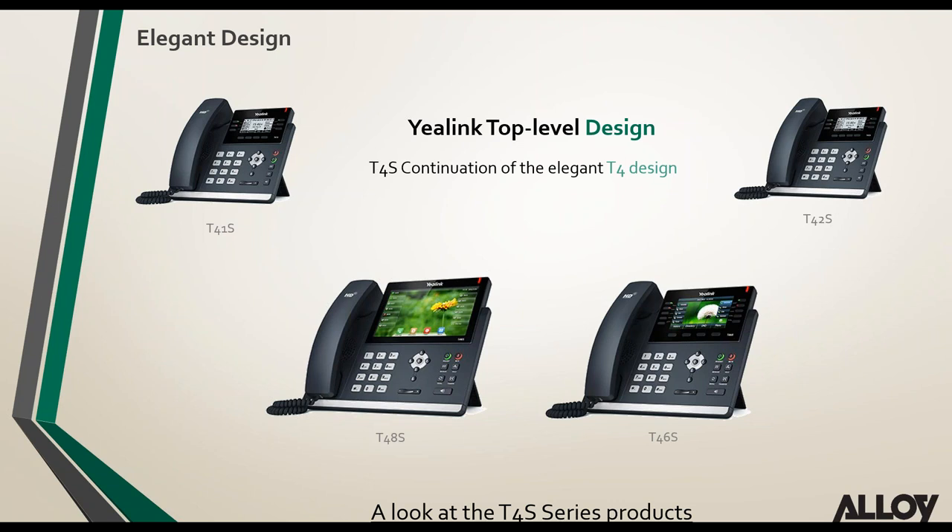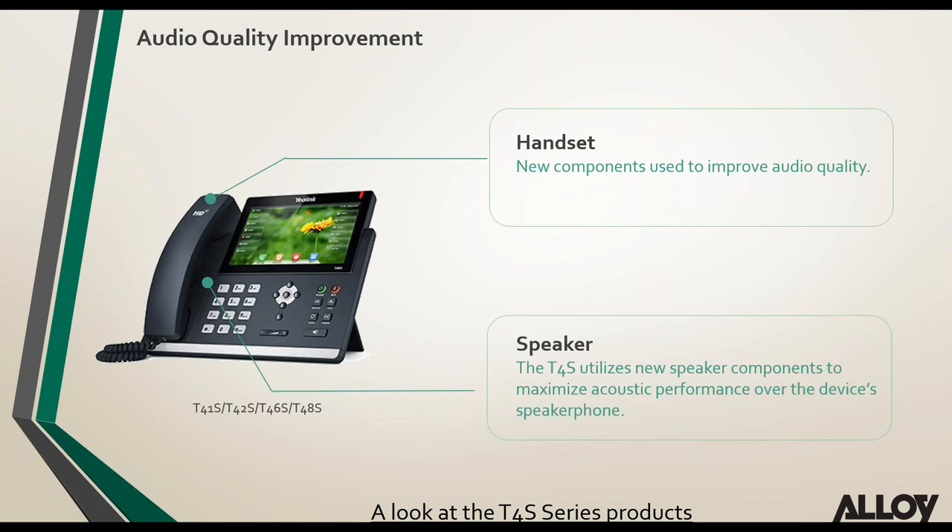Looking at audio quality improvements: Yealink have added new components into the handpiece of the phone that improve audio quality. They've also rebuilt the whole speaker component of the T4 series phones, giving better acoustic performance when running the phone on speakerphone.